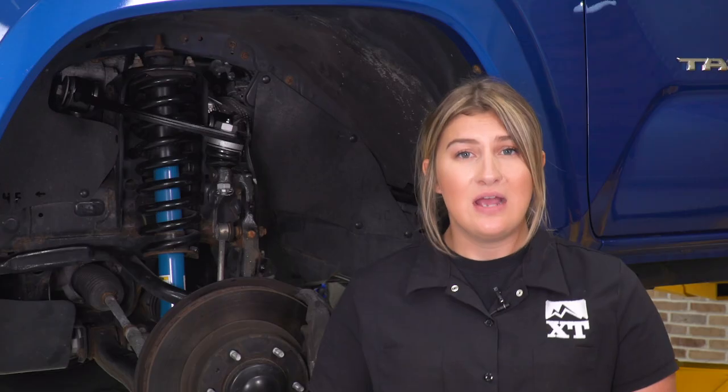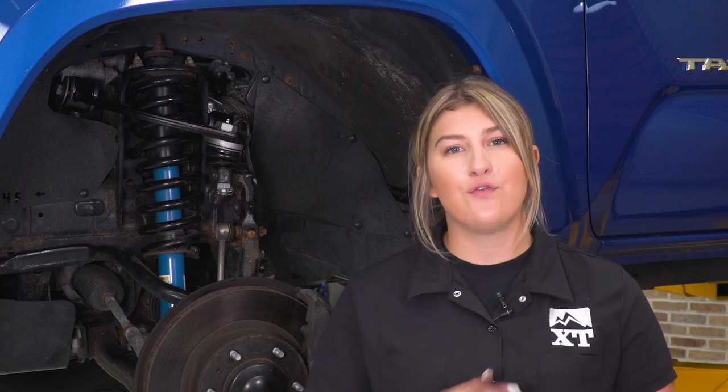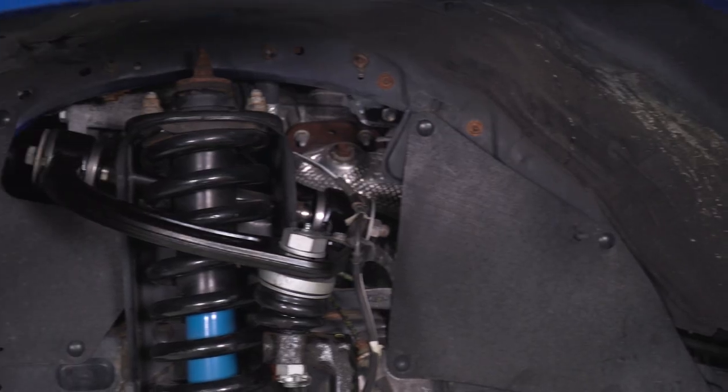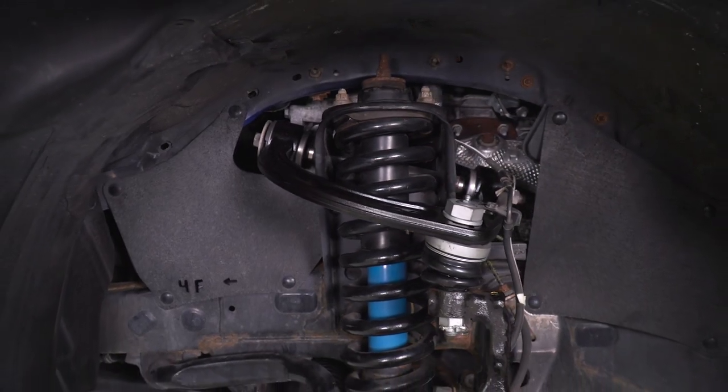It's also gonna come with everything that you need in the kit in order to install it. These are gonna come in at roughly $650 for both front upper control arms. In my personal opinion, for the quality and the fitment as well as the functionality of these control arms, that is set at a very good price point.